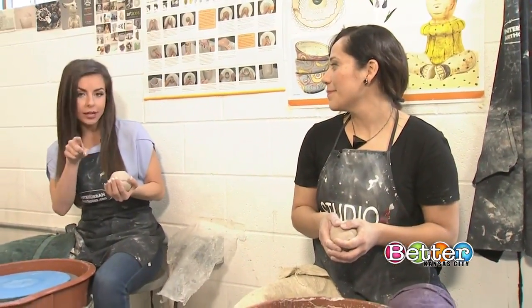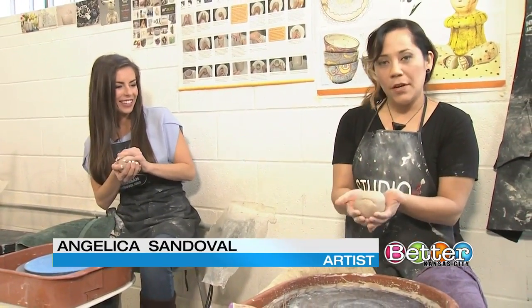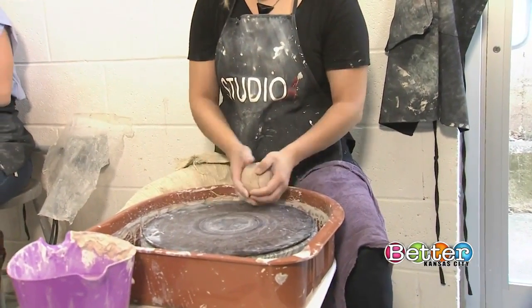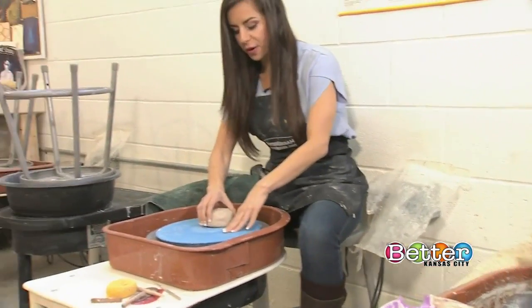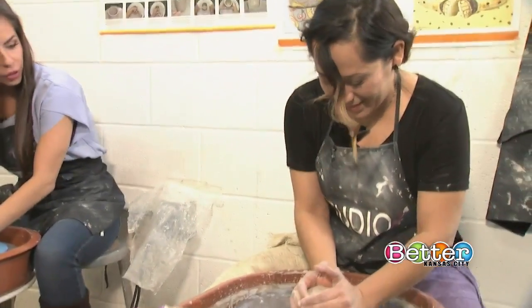How do we get started and trying to stay clean the entire time? So basically we're gonna start off with a wedge ball of clay and you want to slam it down into the center of the wheel here. Not in the center but we can move it forward. Okay, here we go. And then just start kind of working.